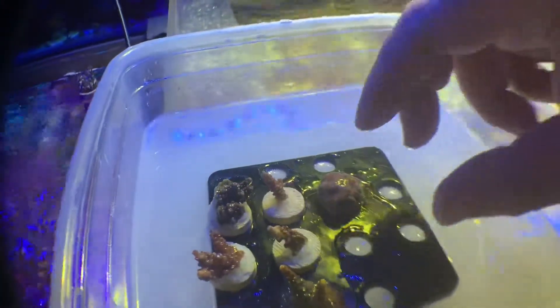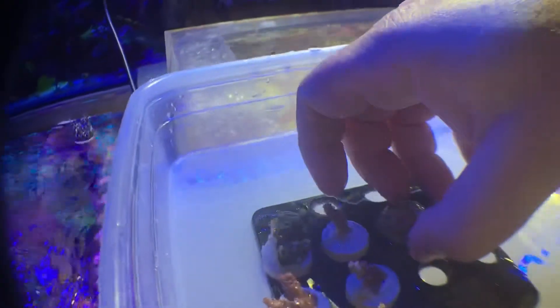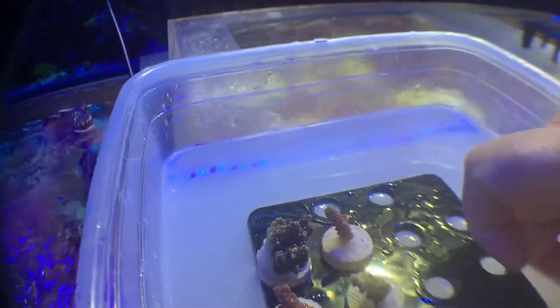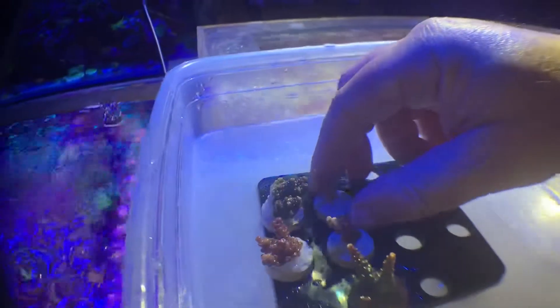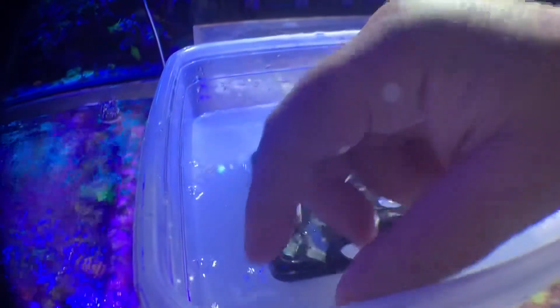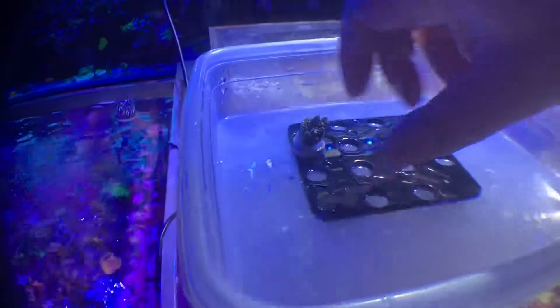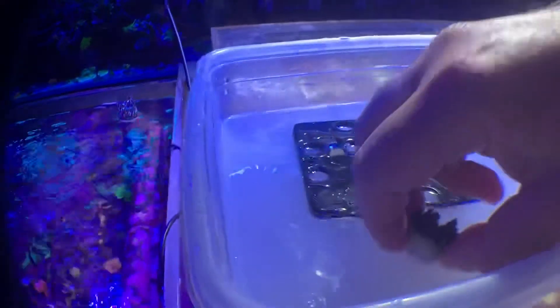Our Vives Aquarium corals that just came in are going to get a Prime Coral bath — the Prime Coral Stop RTN Dip. It's the only dip we use at Prime Coral; it's the only dip you need. We don't use Bayer, we don't use any other dip.